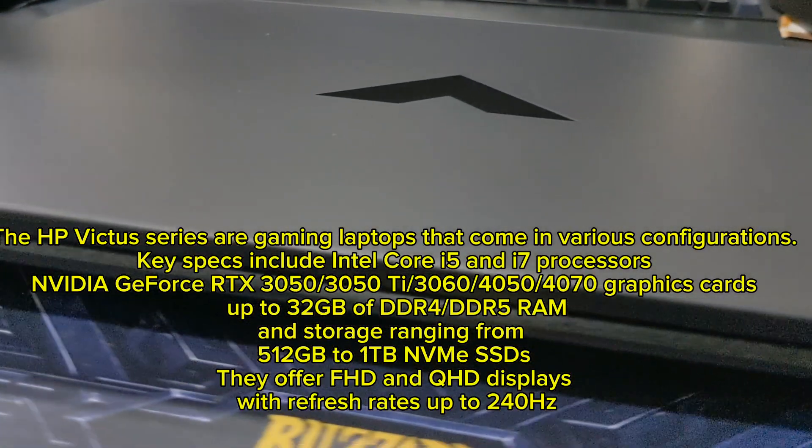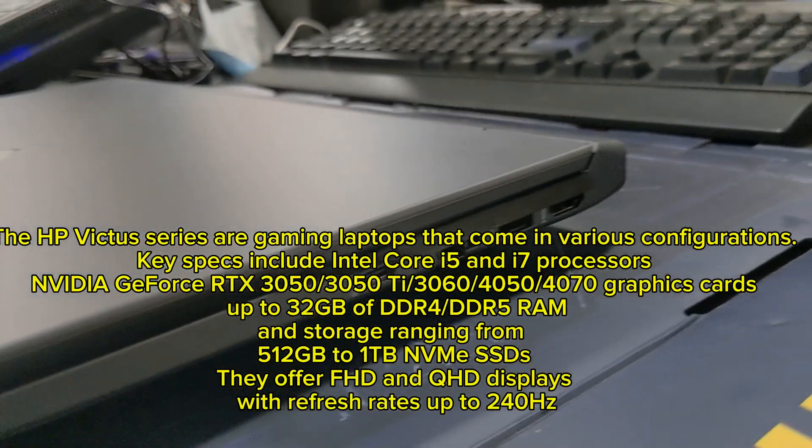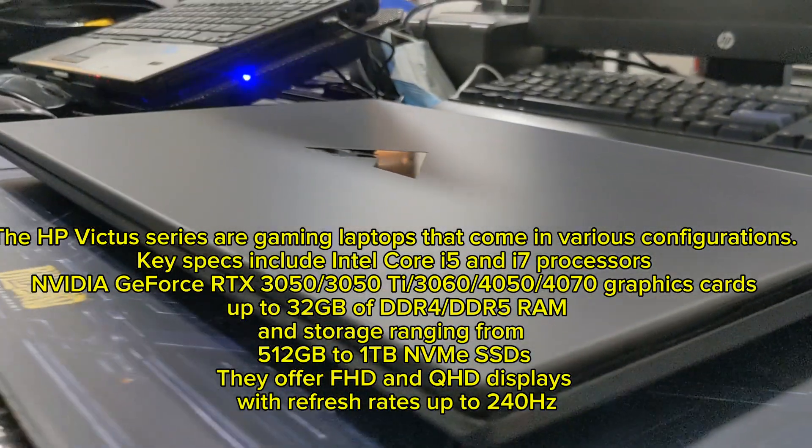Storage ranges from 512GB to 1TB NVMe SSDs. They offer FHD and QHD displays with refresh rates up to 240Hz.